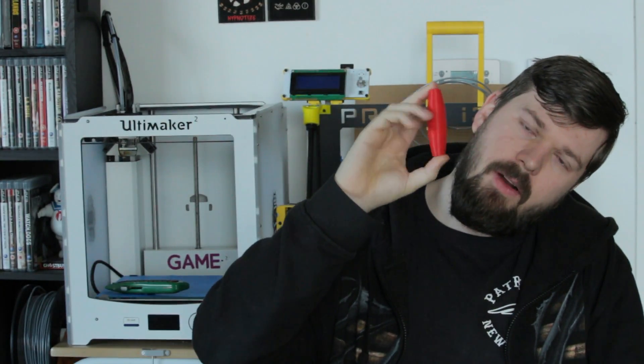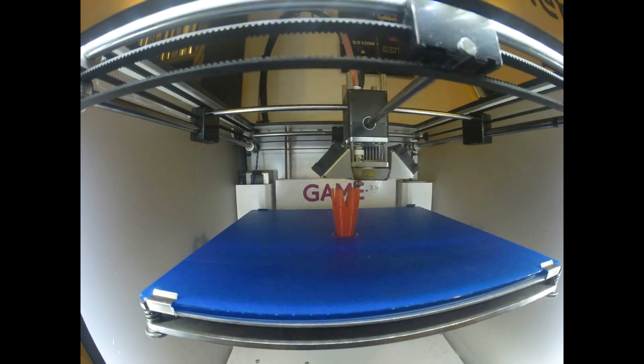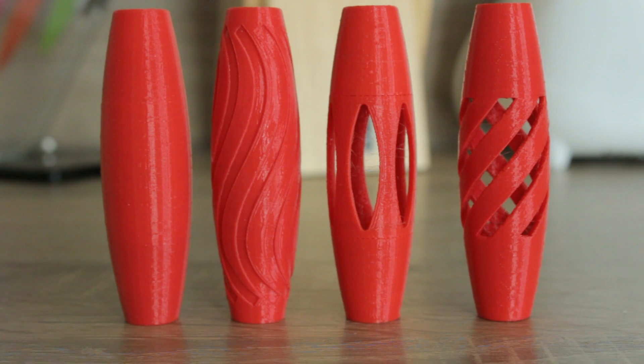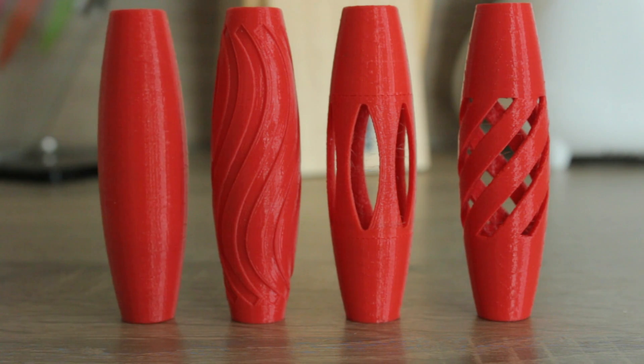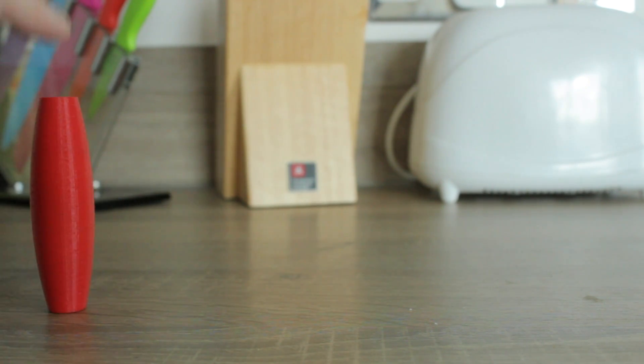Here's the final model - very simple shape, very easy to print. But I didn't want to just leave it boring, so I ended up making some other cool shapes: some with holes in them, some with cool twists, and one with some patterns on it. They all work exactly the same way.